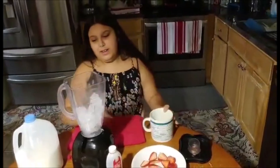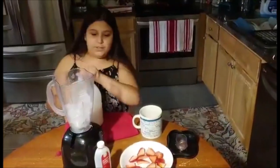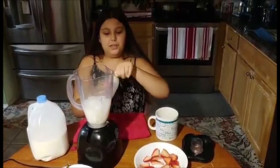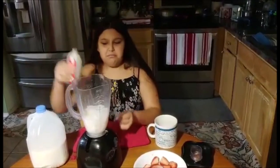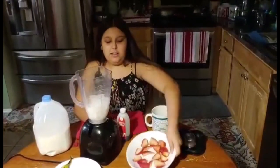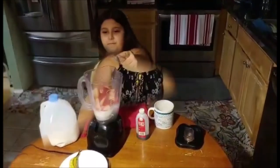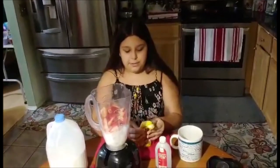Then we're going to put in two cups of milk, and now we're going to do like three teaspoons of vanilla — like that much. Then we're going to do around ten strawberries. Now we're going to put one banana — I'm going to peel it and then break it in half.